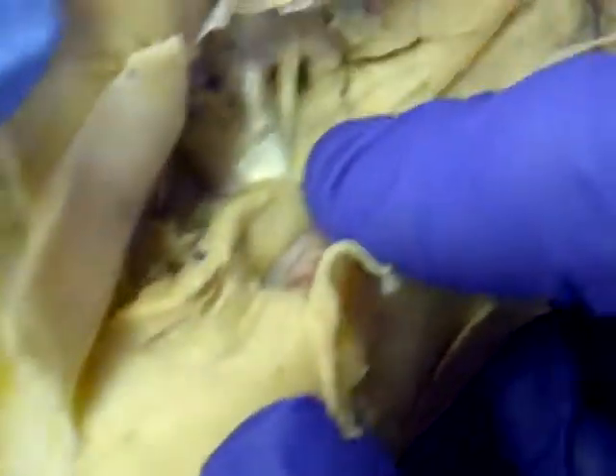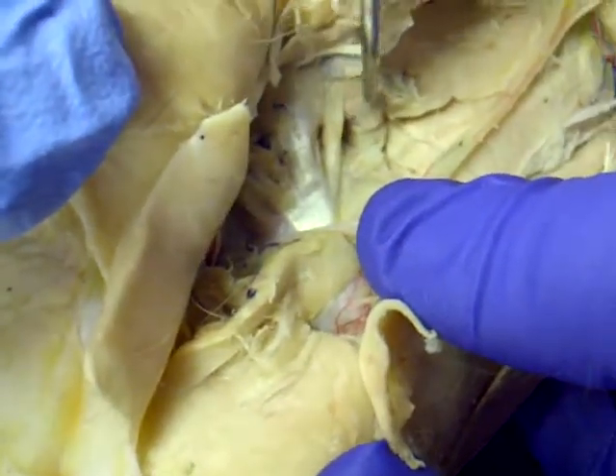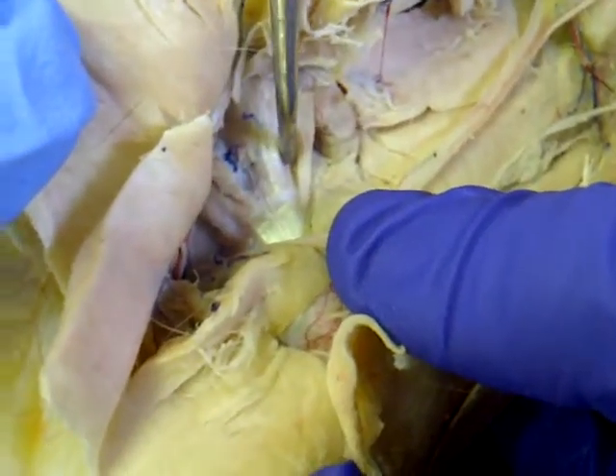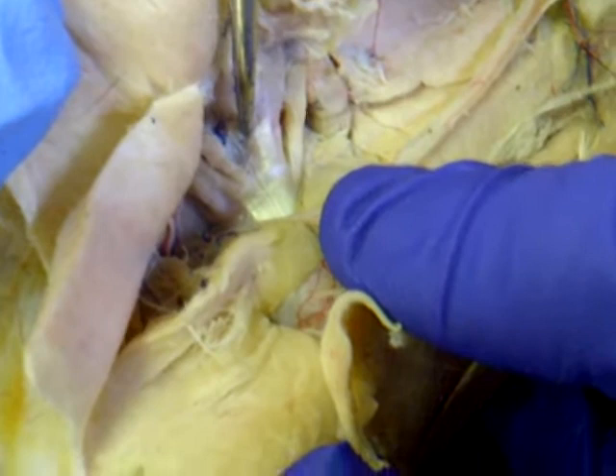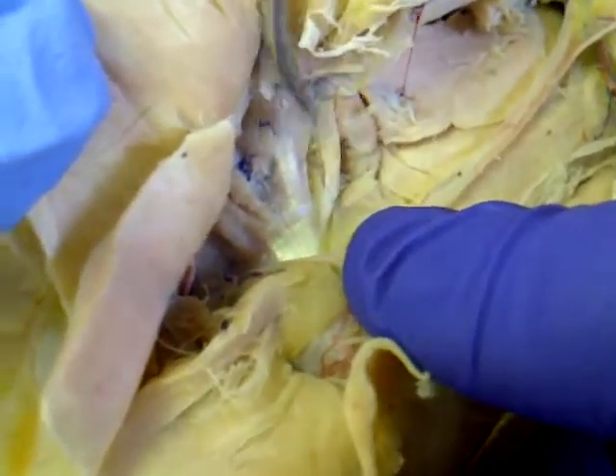We have to identify four groups of muscles. The first one is gemellus cranialis. The second one is obturator internus. The third one is the quadriceps femoris, right? Yes.